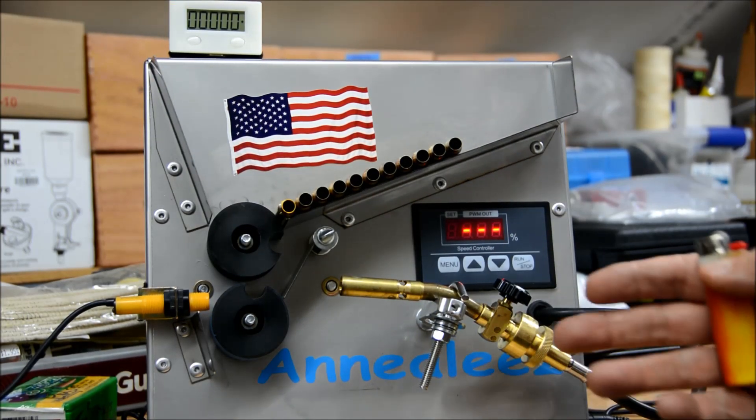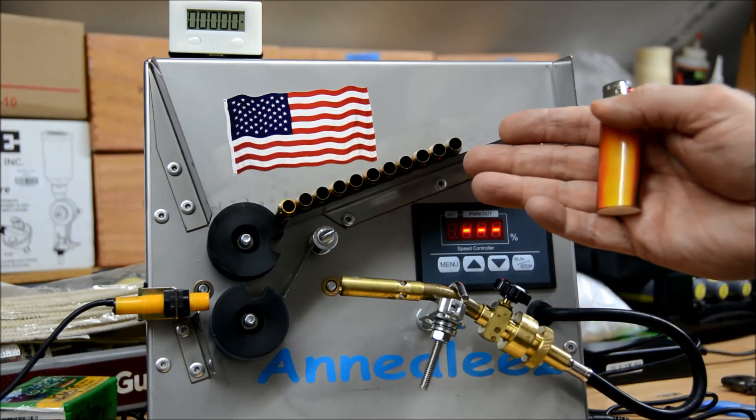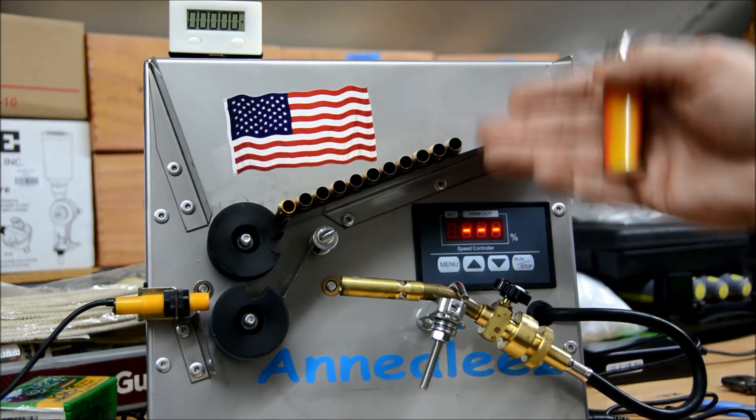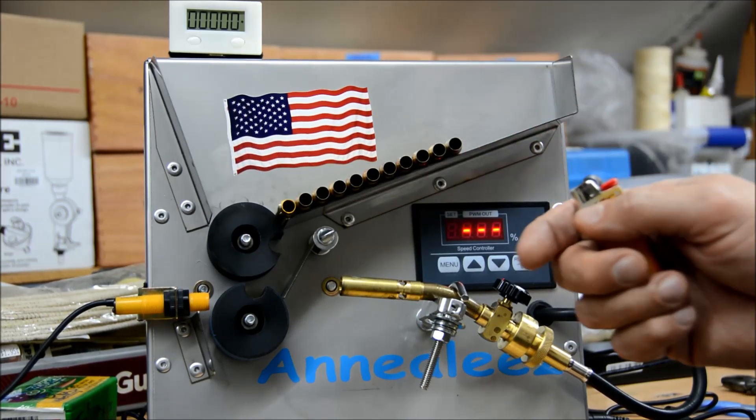Welcome back to Hasbro's Hide. Just a quick video setting up for 308 brass, 308 Winchester brass — in fact it's 308 Winchester brand brass we're going to run now.